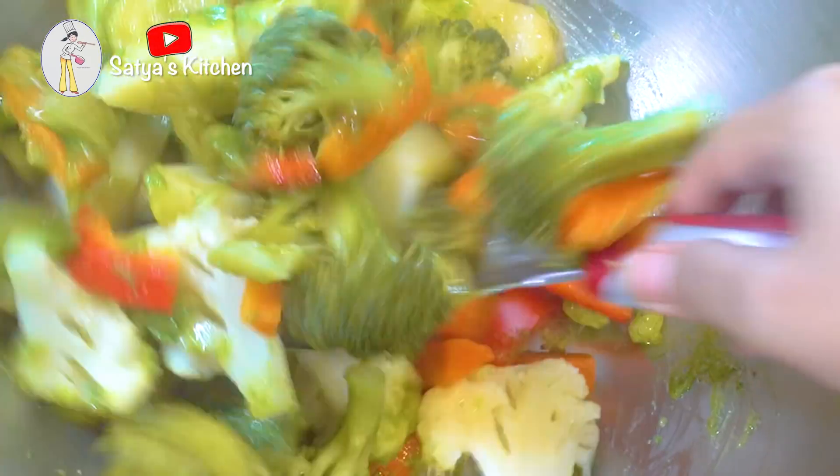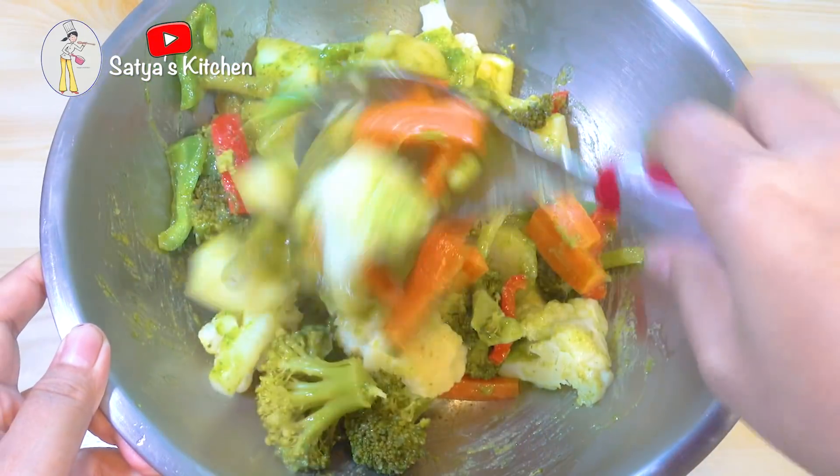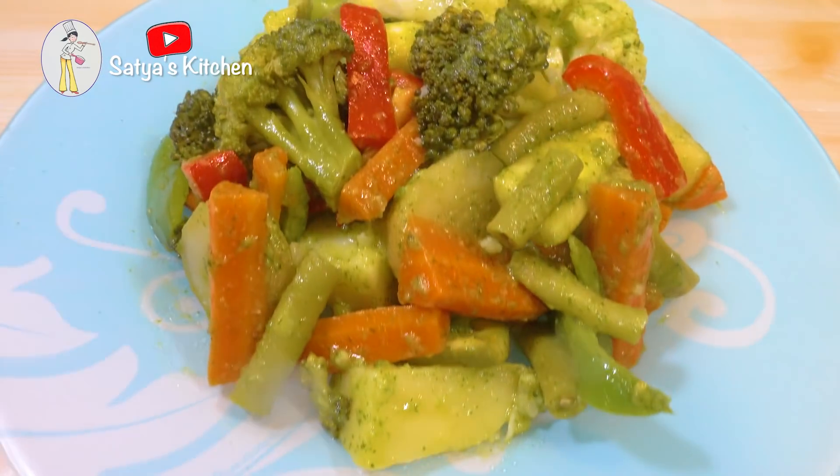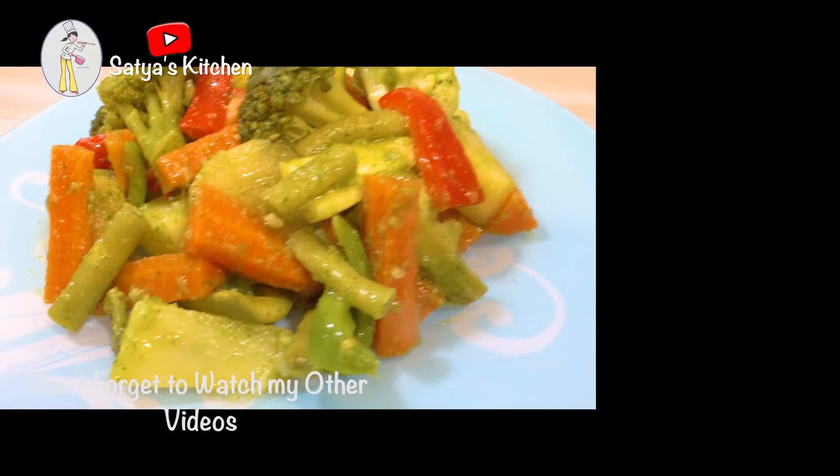We are ready to cook the steamed vegetable salad. If you like this salad, you will enjoy it very much. If you like this video, please like, share, subscribe and comment.